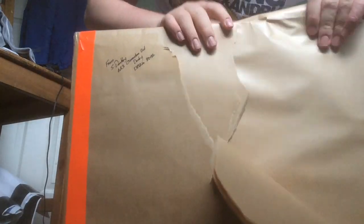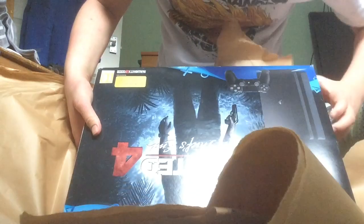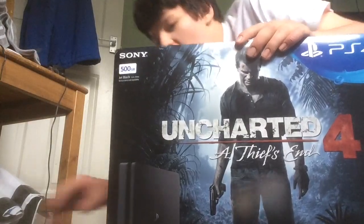Let me get this bloody thing going. Yes, it's my PS4! Yeah guys, there it is — my new PS4, guys. Let's open it, my friends.